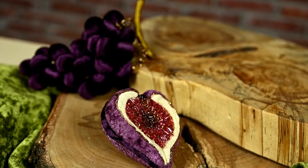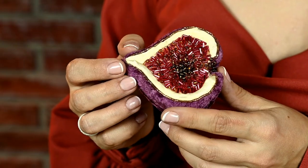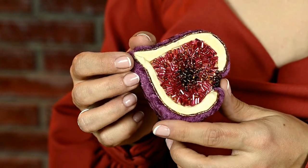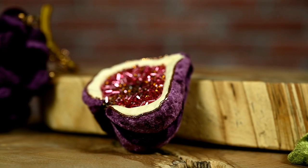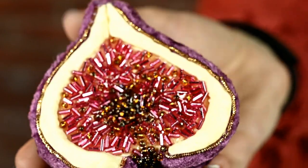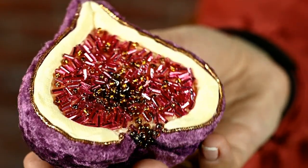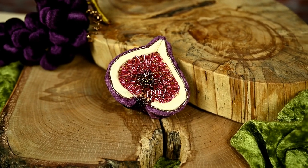It turned out to be an incredibly appetizing fig — the bugles were just perfect for imitating the pulp. I think I wasn't even able to capture on camera how beautifully the beads shine in the light. You can make a green fig as well — it will look gorgeous in fall arrangements, and to hang it on a Christmas tree you'll just have to add a tie.